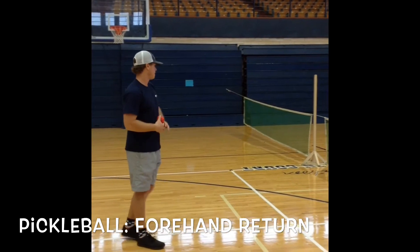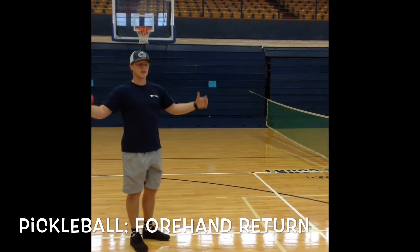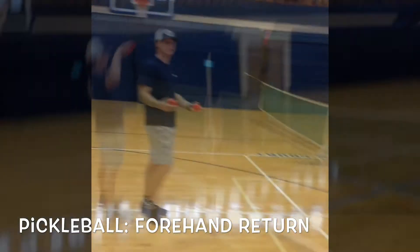The only way you would not get a point is if you hit it outside the court and it's not in fair play. So this is how it's going to be.